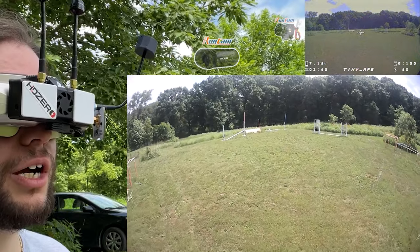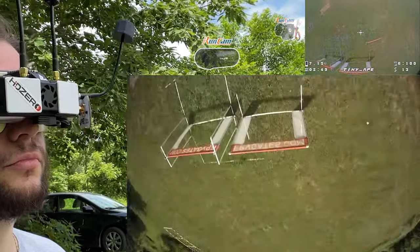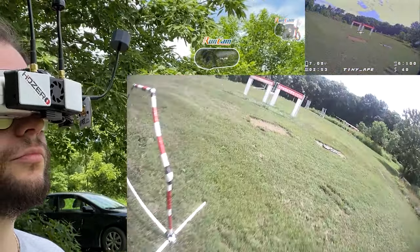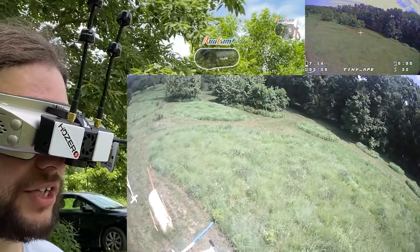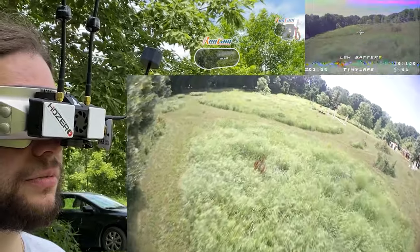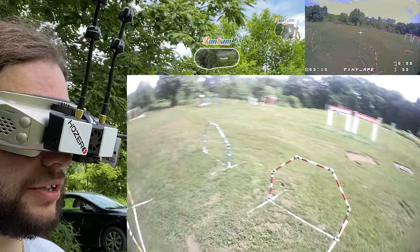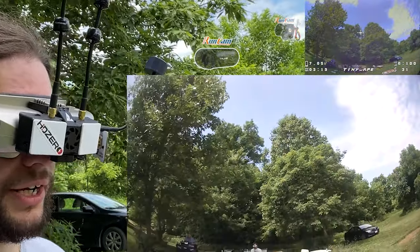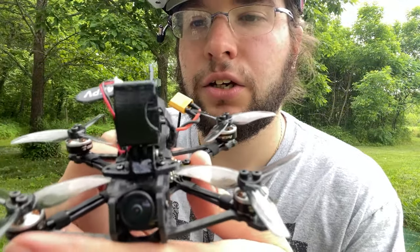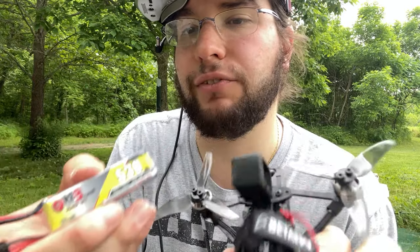I felt good — I was a little rough on that flip there. Very impressed with how this Tiny Ape freestyle flies. Range is excellent with ExpressLRS, going behind these trees. I'm really enjoying this, and I'm going to call it at about three minutes of flight time with the RunCam Thumb on board and this 300 milliamp hour 2S battery. Unfortunately with the way the stock mounts come, you can't fit a full-size 2S battery on lengthwise, so I have to take the mount off.